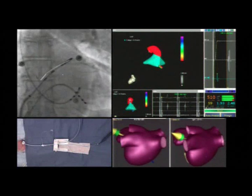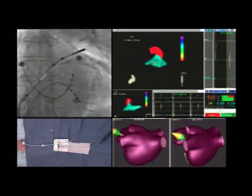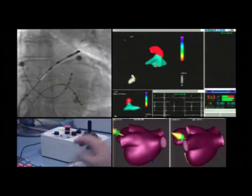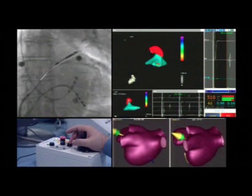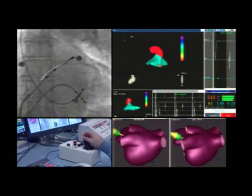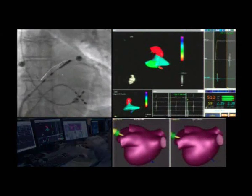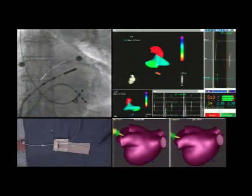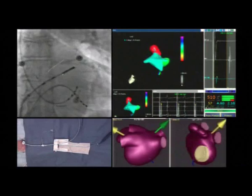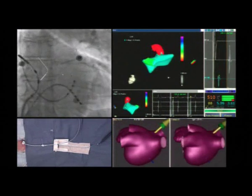On the Carto screen you can see the reconstruction of the left superior pulmonary vein in red. The reconstruction of the pulmonary vein can be rapidly obtained by using the preset system for each pulmonary vein in 90% of cases. This system has preset vectors memorized that allow the catheter to be moved inside the pulmonary veins automatically. If necessary, the reconstruction can be performed remotely by the operator, which can rarely occur for the right pulmonary veins.